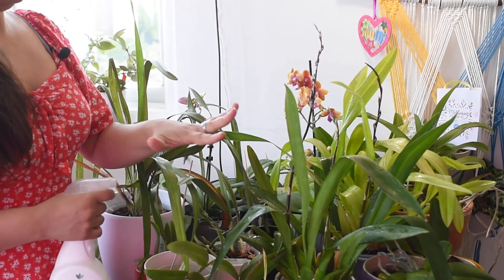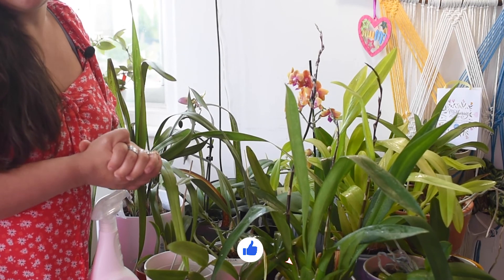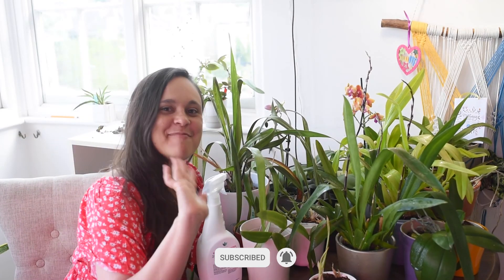I hope you enjoyed this video. If you did, please hit the like button and subscribe to my channel — it helps me a lot. I hope to see you soon. Bye bye!